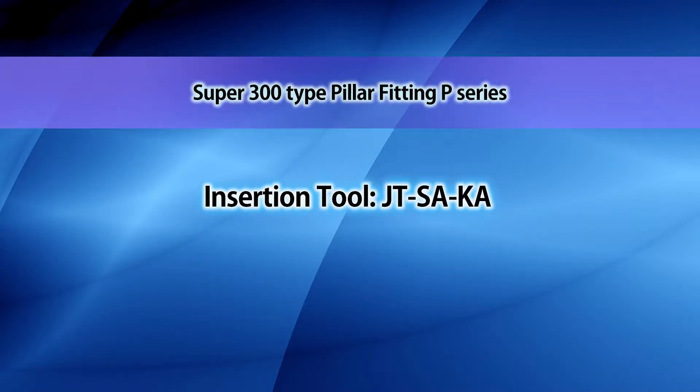This video provides a brief introduction on how to use the JTSAKA sleeve insertion tool for assembling the Super 300-type pillar-fitting P-series and connections.